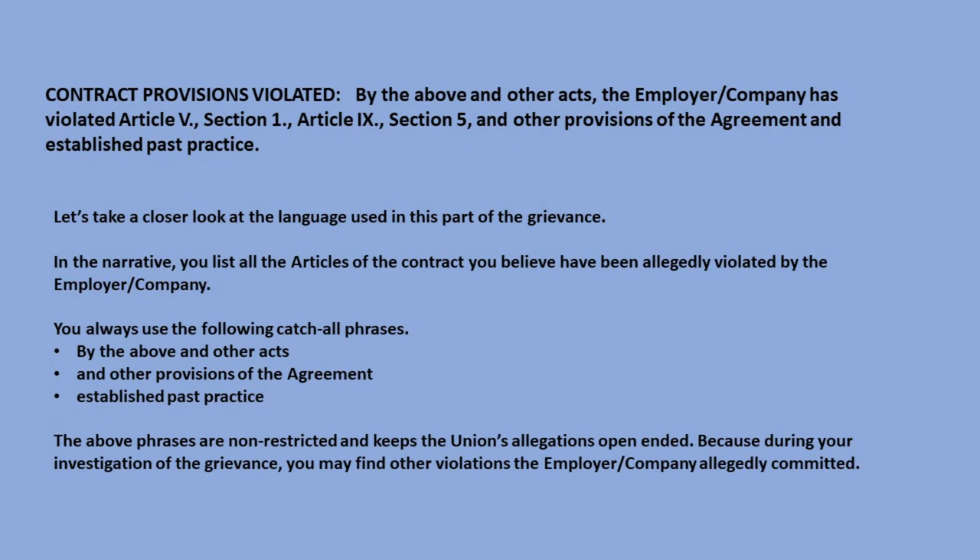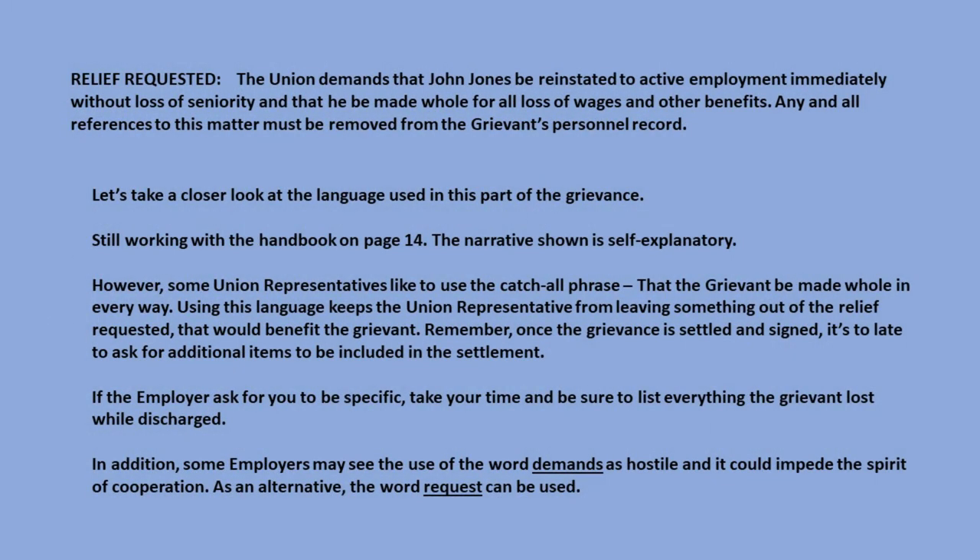Because during your investigation of the grievance, you may find other violations the employer allegedly committed. The last part of the middle section is relief requested. The example narrative reads: 'The union demands that John Jones be reinstated to active employment immediately, without loss of seniority, and that he be made whole for all loss of wages and other benefits. Any and all references to this matter must be removed from the grievant's personnel record.' Some union representatives like to use the catch-all phrase 'that the grievant be made whole in every way' to avoid leaving something out of the relief requested. Once the grievance is settled and signed, it's too late to ask for additional items to be included in the settlement.